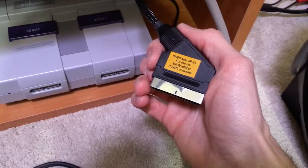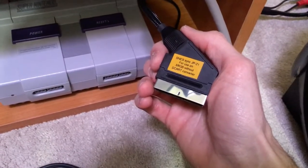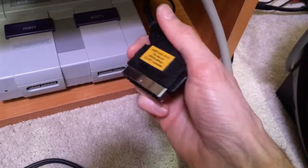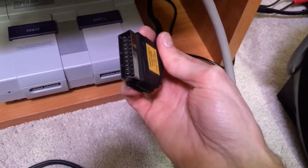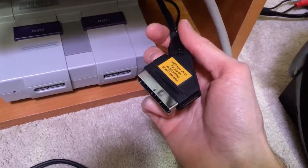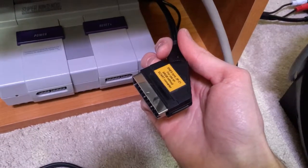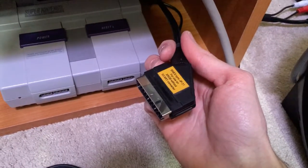It's also important to make sure your equipment is powered off before you start plugging and unplugging JP21 or SCART cables, because they do carry some amount of power and you can ruin your equipment if you don't turn off your consoles first.